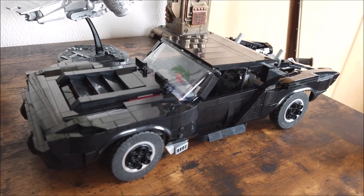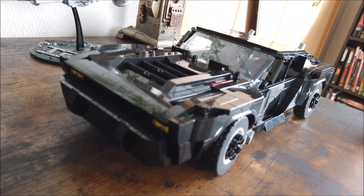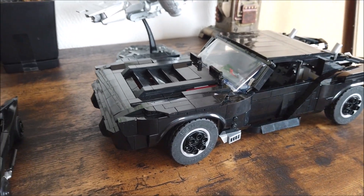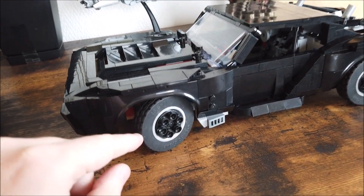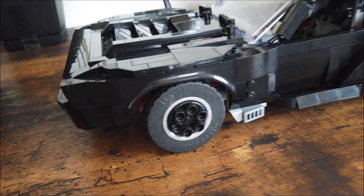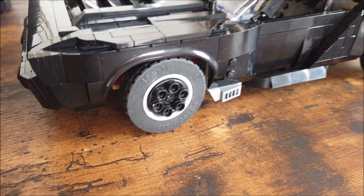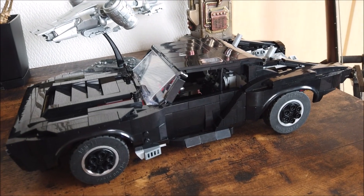Here we are with the 2022 Batmobile. This one was a lot of fun to make — a lot of tricky details to get the shape right, and I was running a bit low on some pieces. All of it is from the Camaro set with the exception of the wheel caps. It's just one wheel and then six little round plates on it, so there are four of those wheels and 24 of those round plates added to the car. Everything else is from the set.